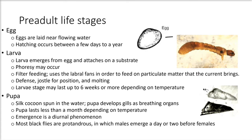The first three pre-adult stages are the egg, larvae, and pupae. Eggs are laid near flowing water, and hatching occurs anywhere from a few days to a year, depending on the position of the eggs, the time of year, and the species of the black fly.